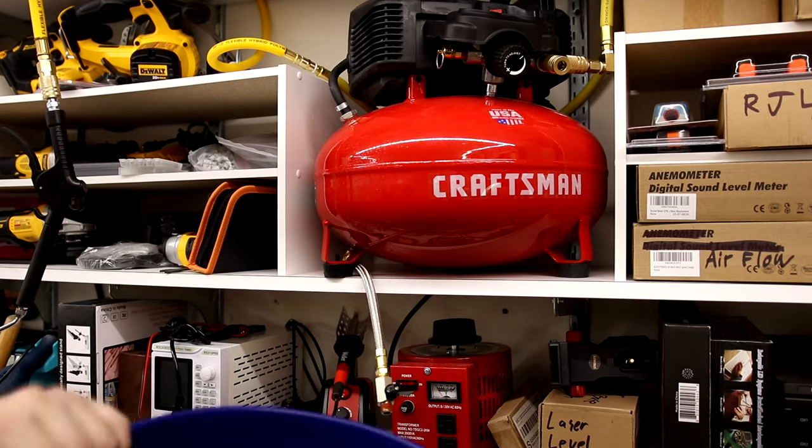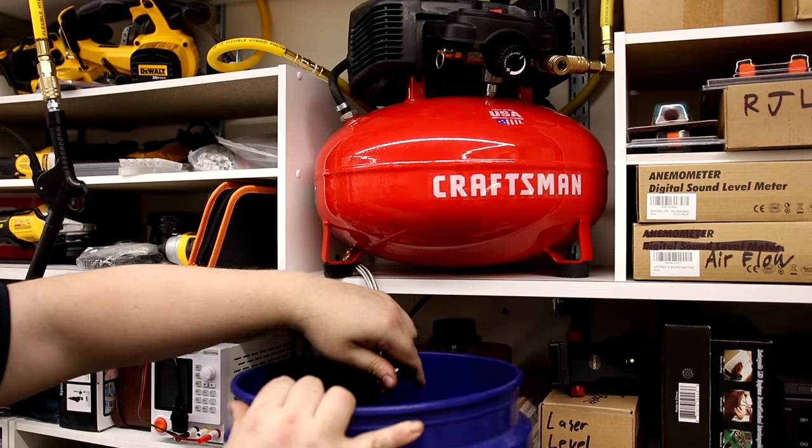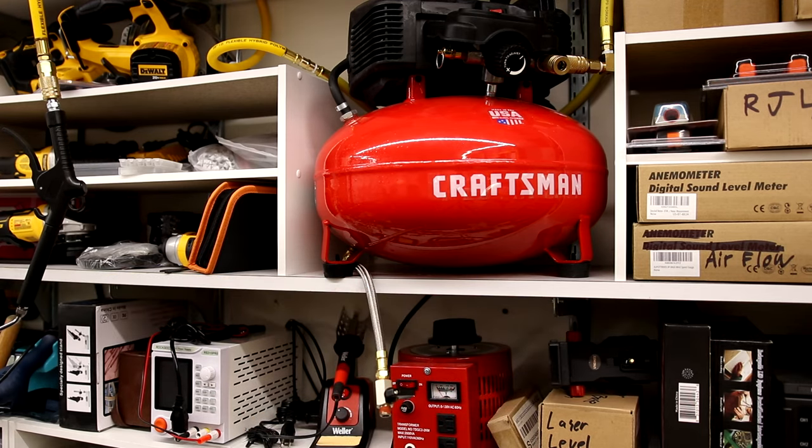All we got left to do — take a bucket, put it underneath here, open this. That's how we drain the water. Much easier.